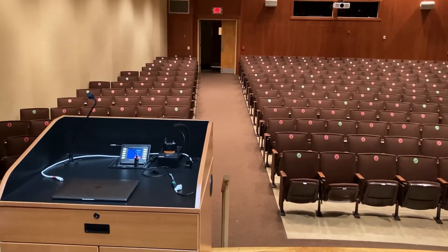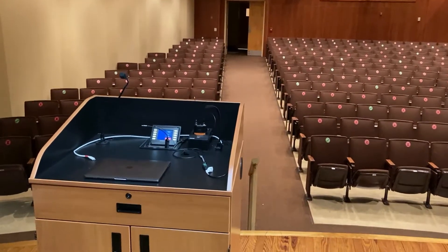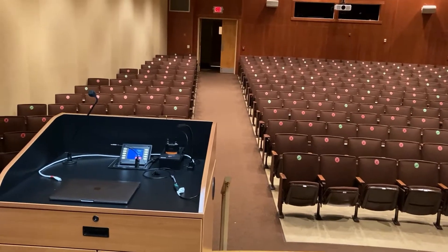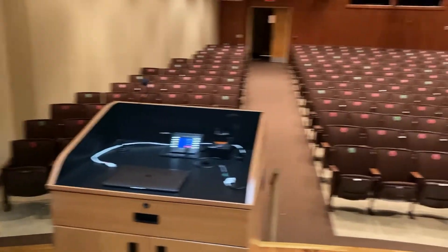Hello, and in this video we're going to show you how to get started quickly in Prosser Auditorium using your own MacBook. We're also going to show you how to use Zoom with the equipment that is provided here in Prosser Auditorium at the Instructor Station.